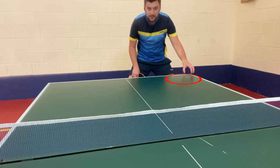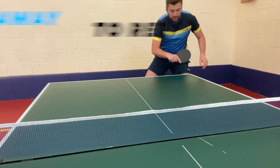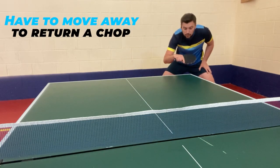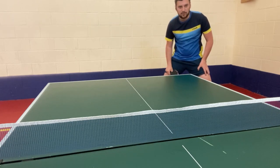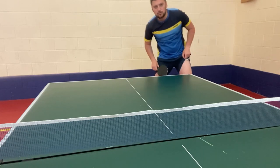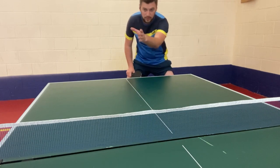Number three: deep right here. Again, I can't return like that, so I'll have to move further away to return with a chop or really attack. And again, you can expose my whole forehand placement right there. So those are three spots you should use if you receive a short serve in your backhand.